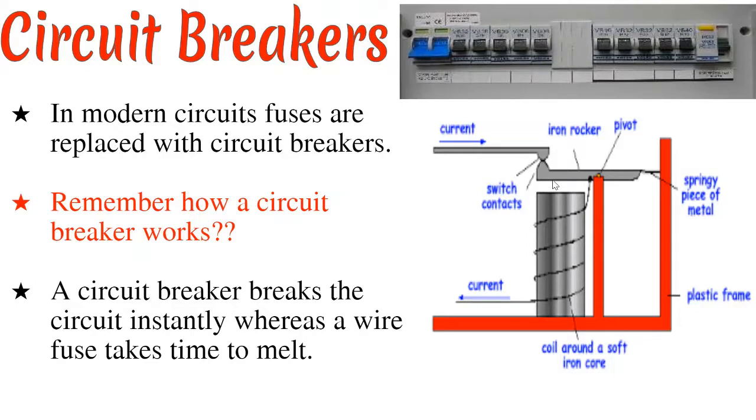Remember, we did discuss this under the topic of applications of electromagnets. In this case, this current makes the soft iron core become an electromagnet. If the current becomes excess, this electromagnet is going to become stronger, and it's going to attract this iron rocker — or the soft iron armature — towards the soft iron core. What is going to happen is this contact here is going to break, and once the contact breaks, then current stops flowing. This means that as long as the current is excess, this contact here will be separated.